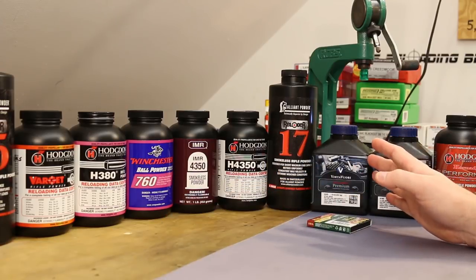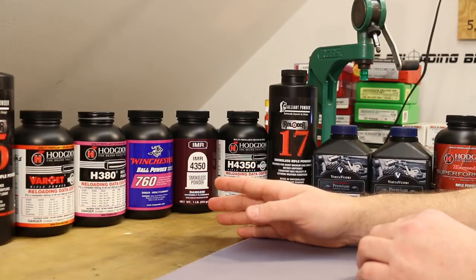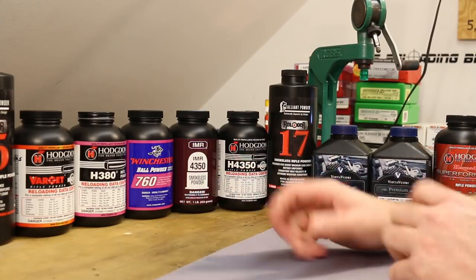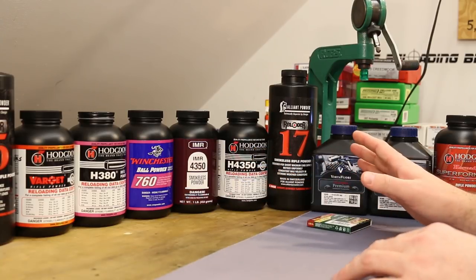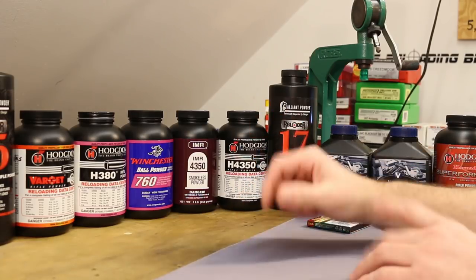The last video, we shot all these powders with minimum case fill, minimum charges. Today, I want to go on the other end of the spectrum and shoot them all with maximum charges. Hopefully we don't blow our face off, but we don't really have time to slowly work our way up with these. So we're just going to jump to a very hot charge and see what happens.